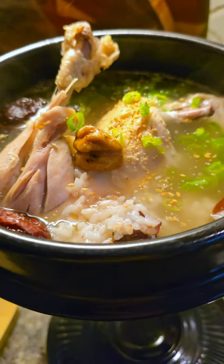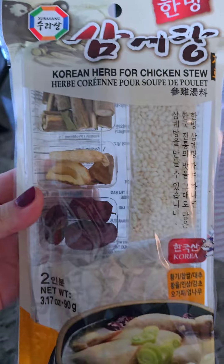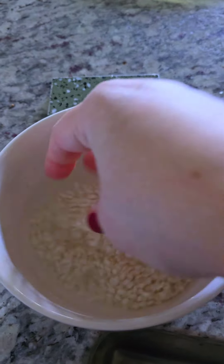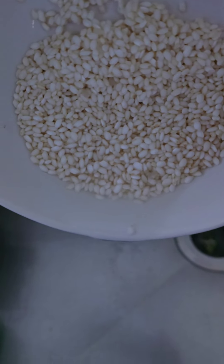Today I'm making a Korean chicken ginseng soup called Samgyetang and it's so comforting. I have a package of Korean herbs and some glutinous rice — I have extra. I have a four-pound chicken. Typically you'd want to use Cornish hens, the smaller chickens, but this is all I had.